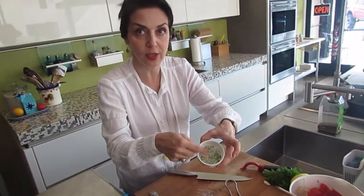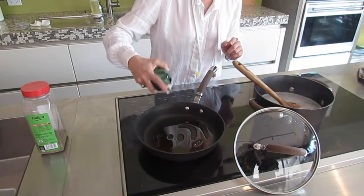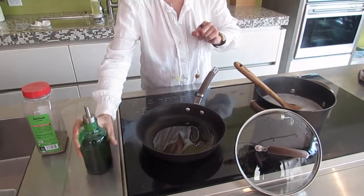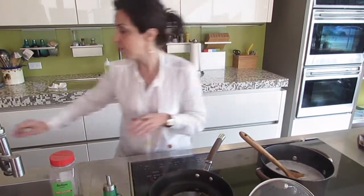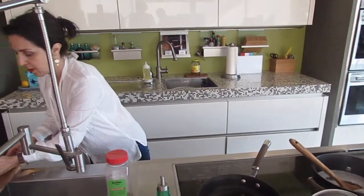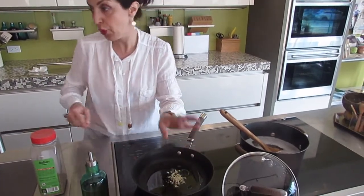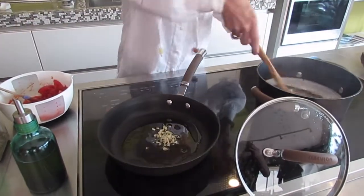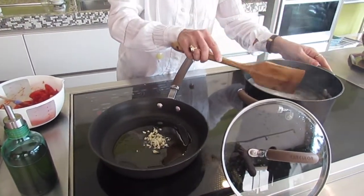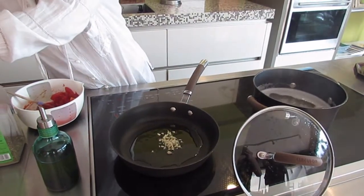The gremolada is going to look like this — the end result — but I'm going to explain how we are making it. I start with a generous amount of olive oil. I'm going to heat up the pan and add the garlic. We don't want to burn the garlic, so we are very careful.